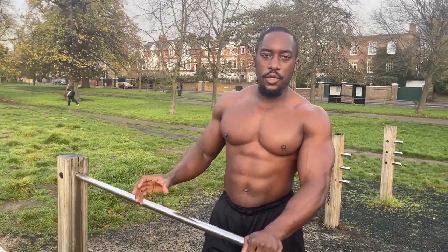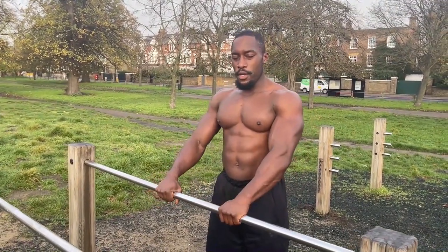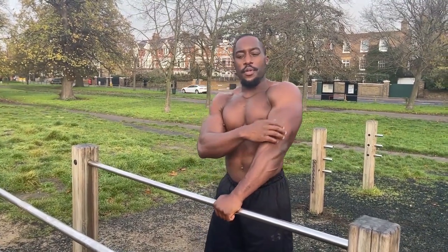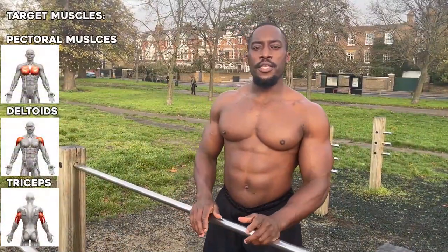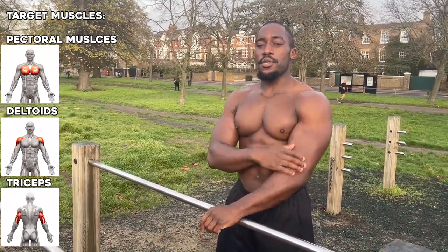Welcome to this tutorial on how to do straight bar dips. A straight bar dip is a different variation from the traditional dip, where your hands are parallel to your body. With a straight bar dip, your hands are pronated on the bar in front of you. It's the same 90-degree bend, but the difference is that you're targeting your chest as opposed to your triceps. Straight bar dips primarily target your chest, shoulders, and also your triceps, but mainly your chest.